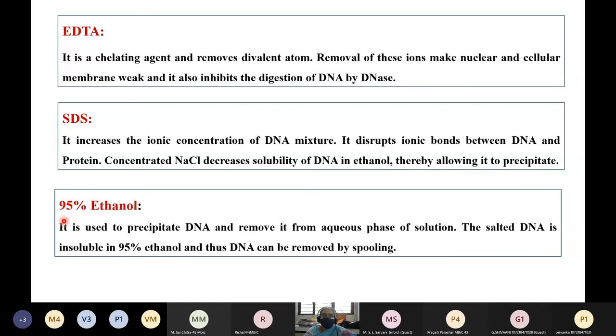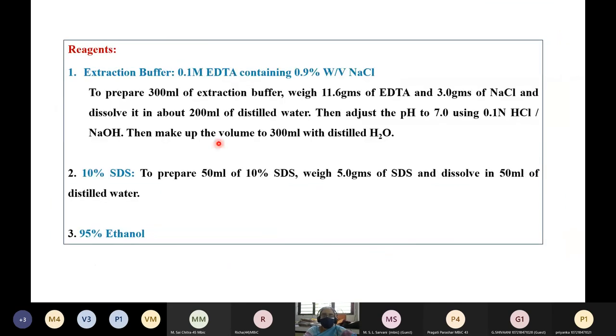Finally, for precipitation, 95% ethanol is used to precipitate the DNA and remove it from the aqueous solution. The salted DNA — having had sodium chloride added in the first stage — is made insoluble in 95% ethanol, and this DNA can be removed by spooling.